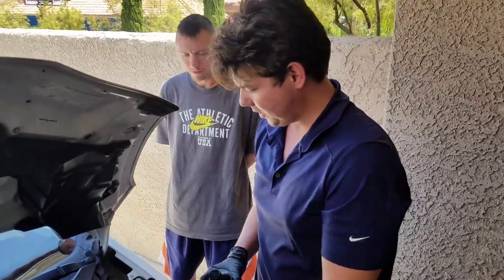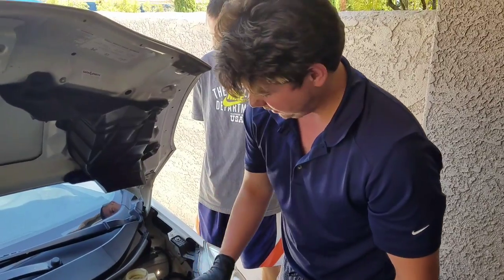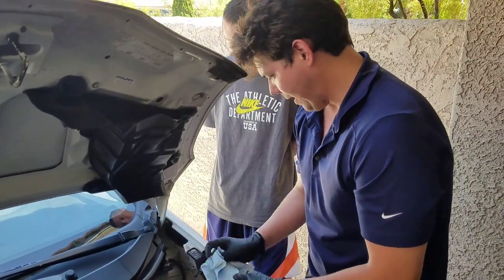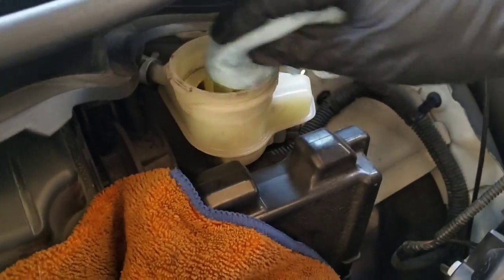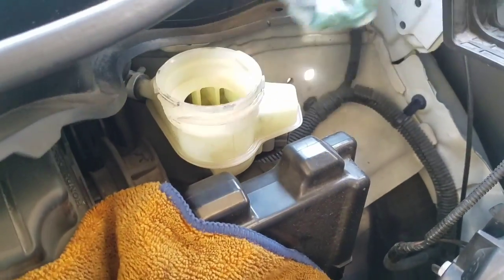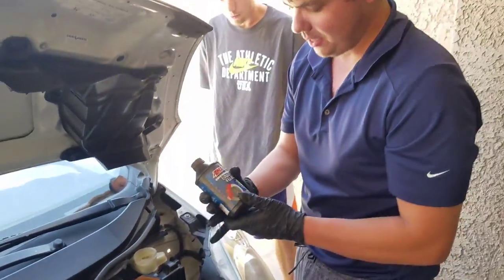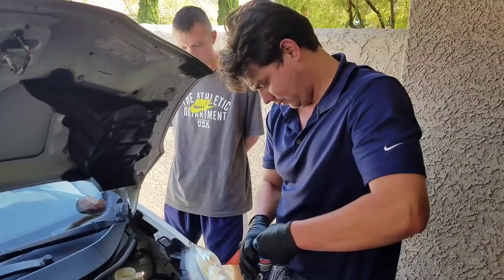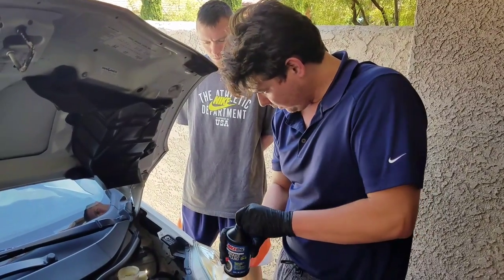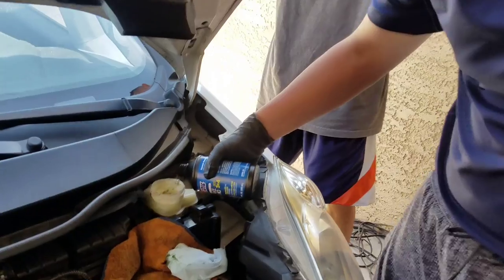We've sucked out as much as we could. For a little extra due diligence, we'll go ahead and wipe out some of this extra residue around the corners. Just try to pretty it up as much as we can. Then we open up our DOT 3/DOT 4 brake fluid and fill it all the way up with fresh fluid.